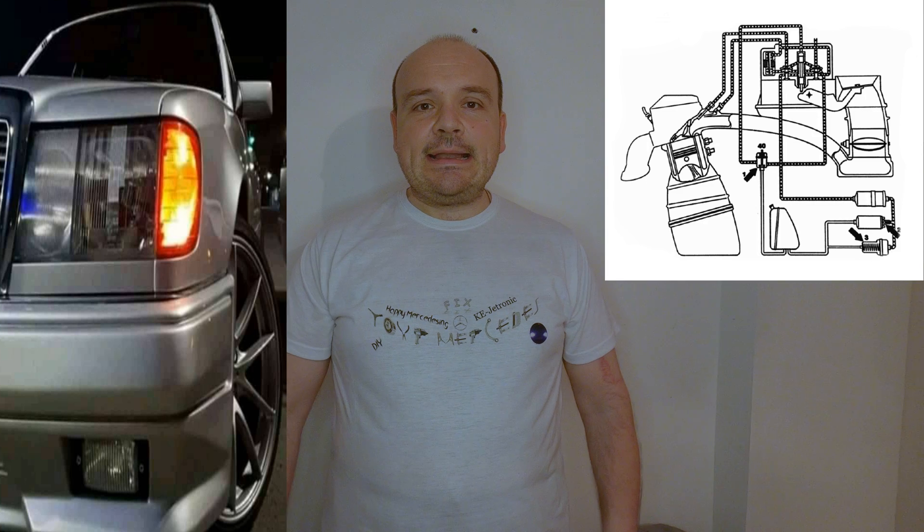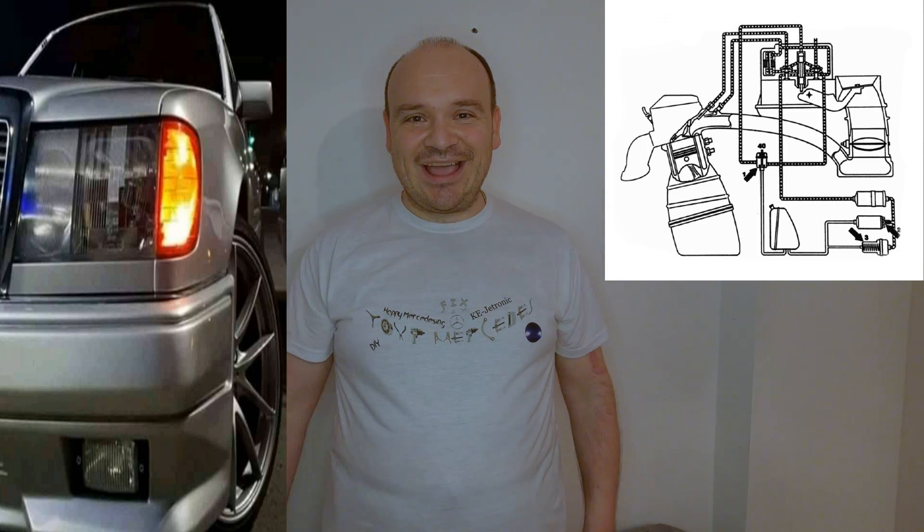Now we have seven — and I repeat — seven places to look at. Seven of them to check whether our pressure is falling or not. There are three crucial places plus four minor ones.